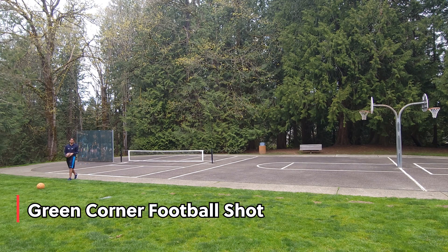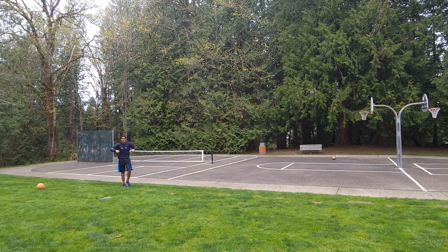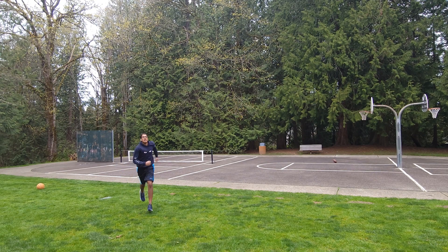This is a green corner football shot. Let's go!